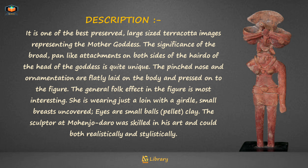The general folk effect in the figure is most interesting. She is wearing just a loin cloth with a girdle; her small breasts are uncovered, and her eyes are small balls of pellet clay.